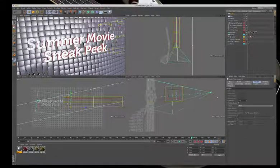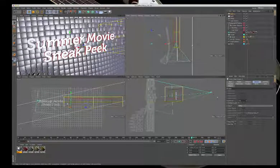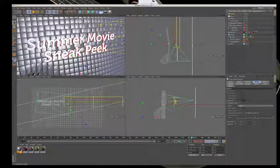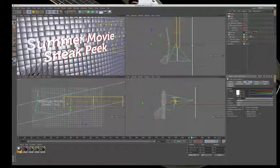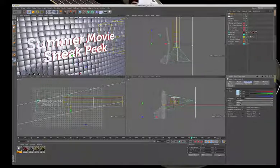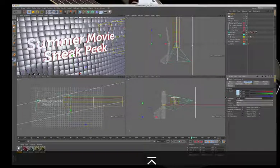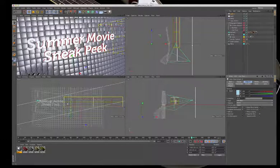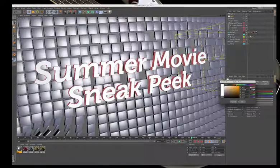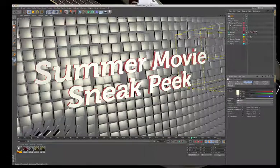Adding one or two more lights — this time a point light placed behind the scene, dropped down, and given a little bit of color. Light one, acting as a kicker light, gets a blue tint at about 60% intensity. You can see the blue tint showing up in the corners of the display. The second light gets a slight gold tint.